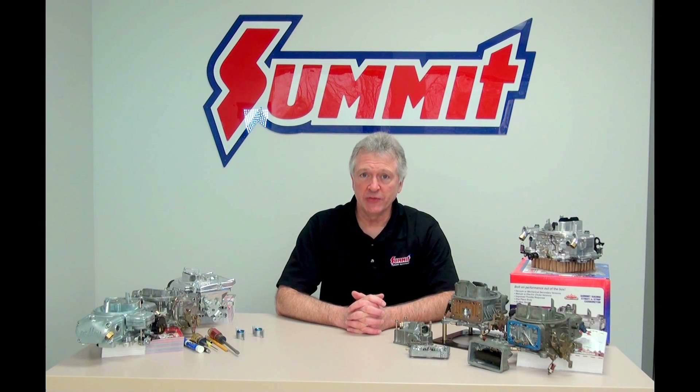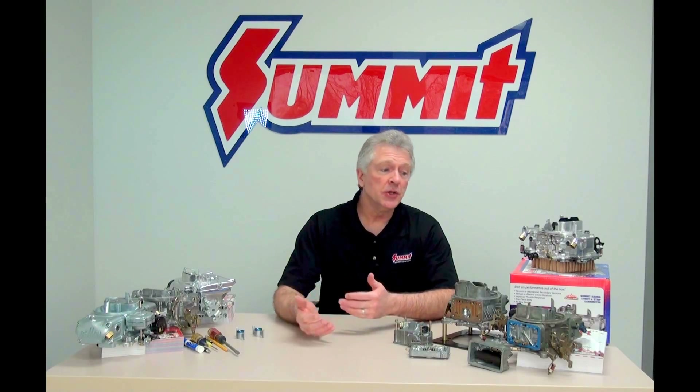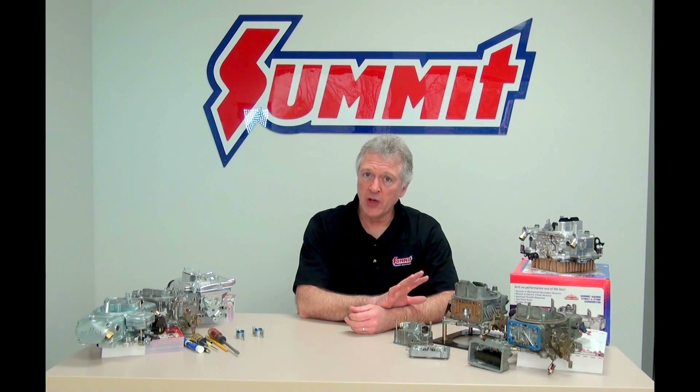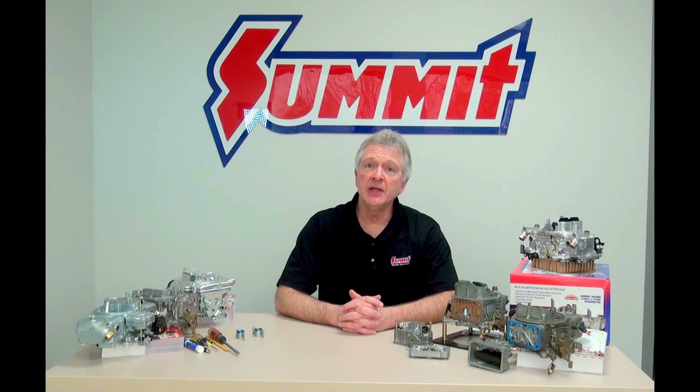Hi, welcome to another episode of Quick Flicks, brought to you by Summit Racing Equipment. My name's Norm. We're going to look again at the Performance 4 Barrel line and continue with the Holley thing for a while. Today we're going to look at the Main Circuit.